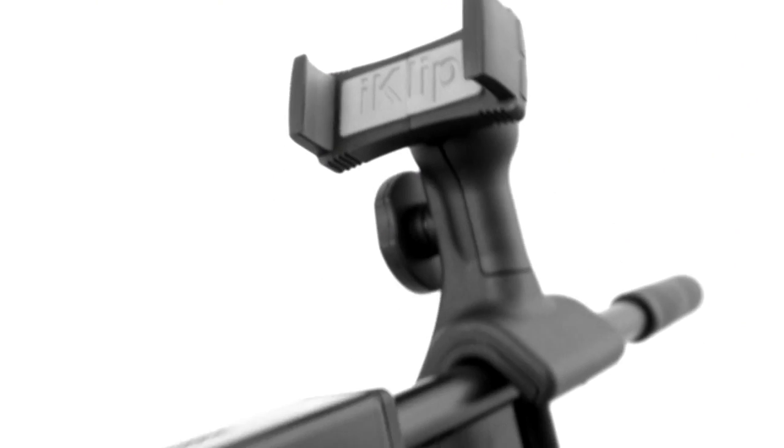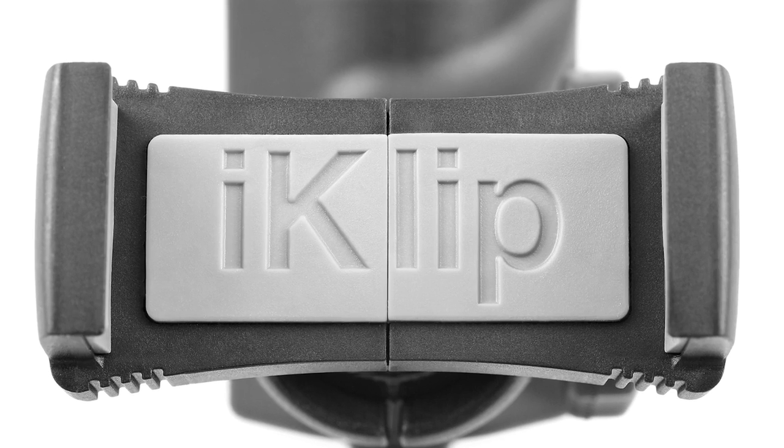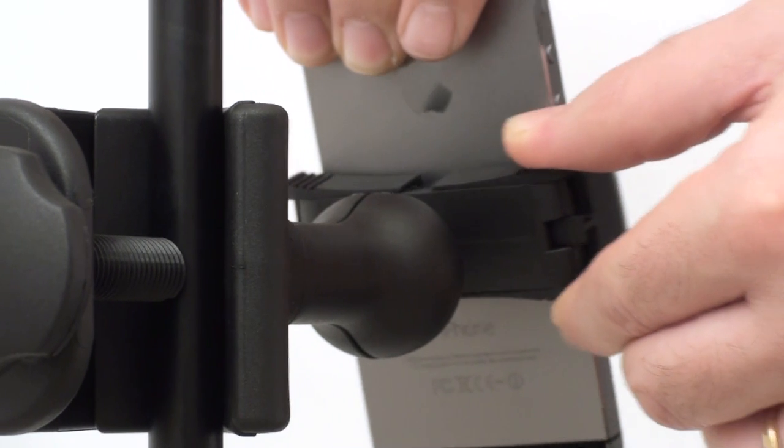Streamlined and unobtrusive, the mount leaves all ports and controls fully accessible. Its lightweight and durable thermoplastic design allows for extreme portability while on the go.